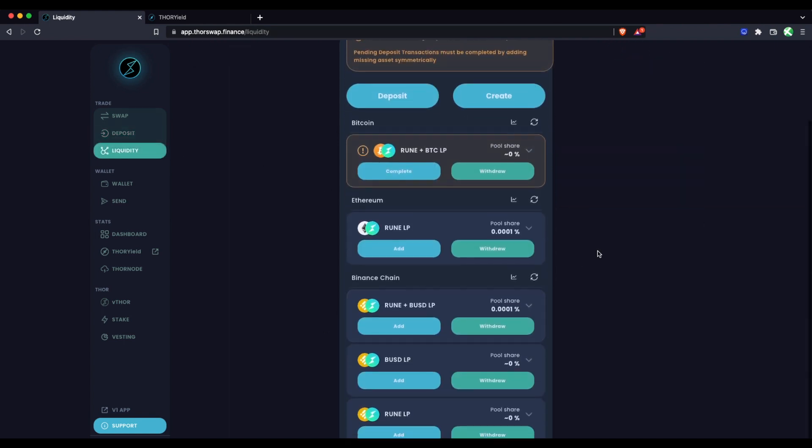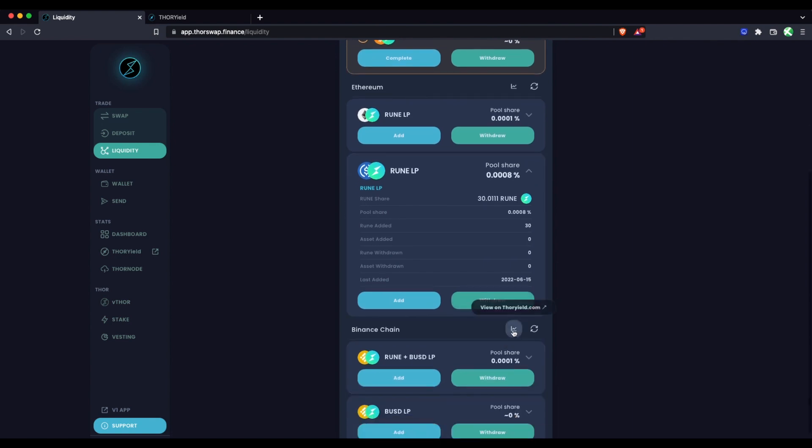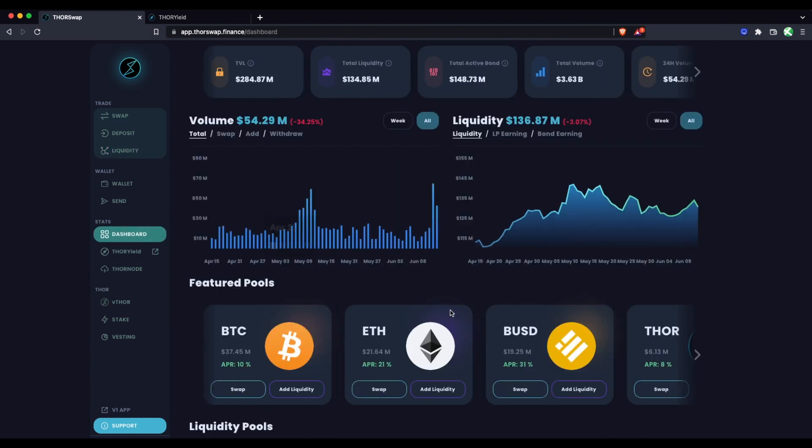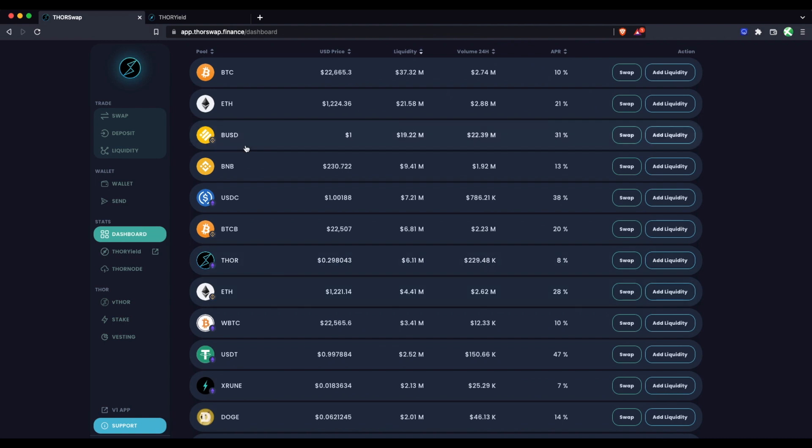We can check on these LP positions under Liquidity — you'll see them here, with the Bitcoin one still pending. You can click to view your positions on THORYield where you can track your yield over time. Those are a few strategies for earning yield on your RUNE. In the future there will probably be options to simply earn RUNE on RUNE, but for now these are your options. If you're holding other assets stagnantly alongside your RUNE, you might as well pair them up — you have impermanent loss protection and you're putting both to work.